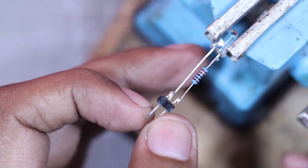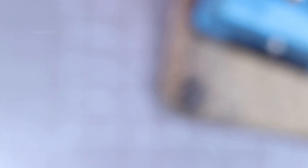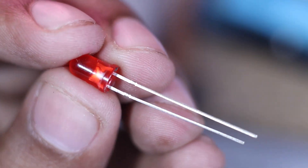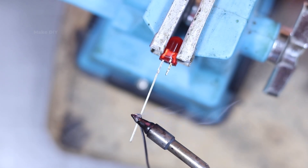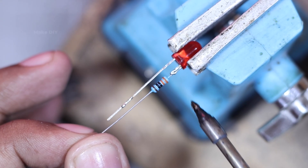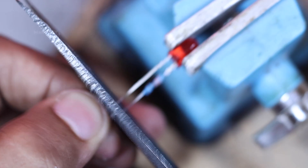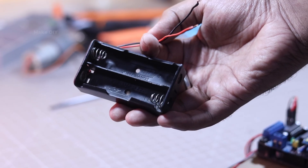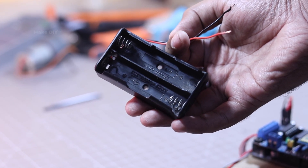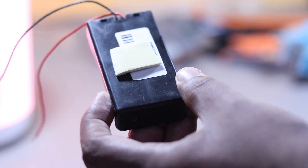Here I have used white LEDs for the front lights and red LEDs for the back, giving us that authentic car look. Each LED comes with its own 220 ohm resistor for smooth and safe lighting. It's all about attention to detail.